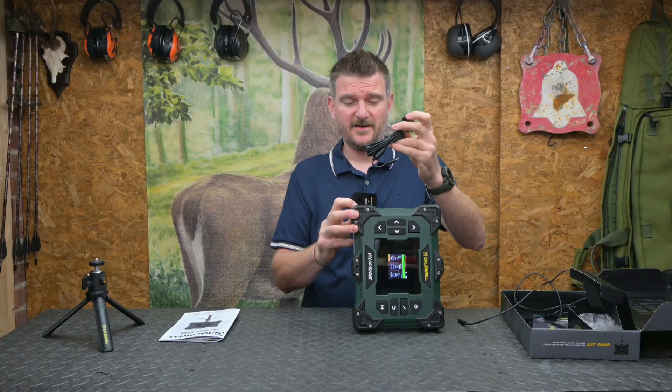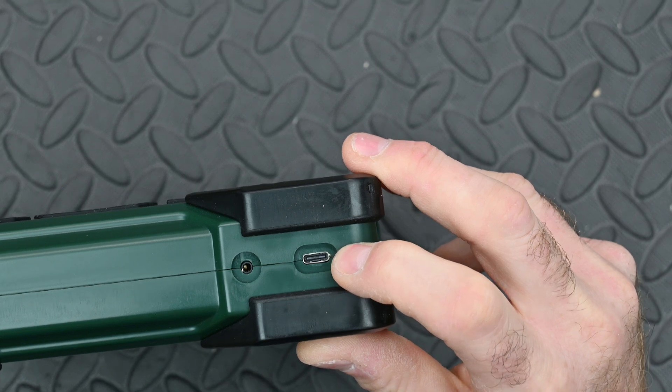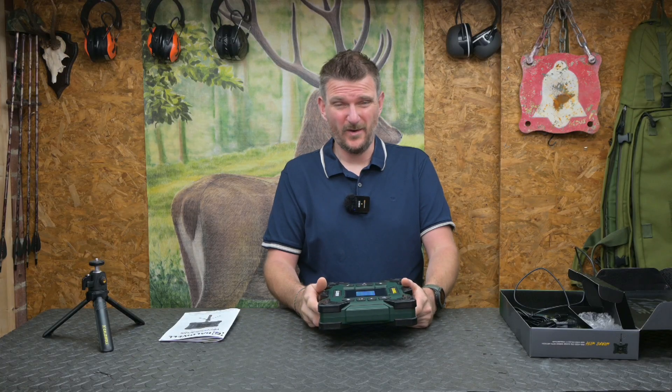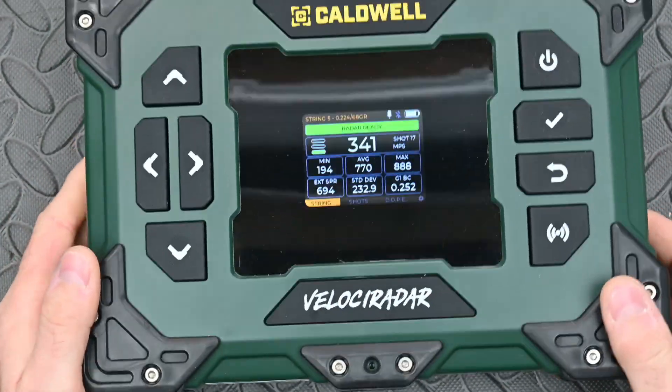If you want to use the recoil activation sensor, that just plugs into this port here, and the USB-C cable that comes with it plugs in there to charge it up. Charging took less than an hour and I've been using it for four weeks without having to recharge it, though I do tend to top it up every week just to make sure.